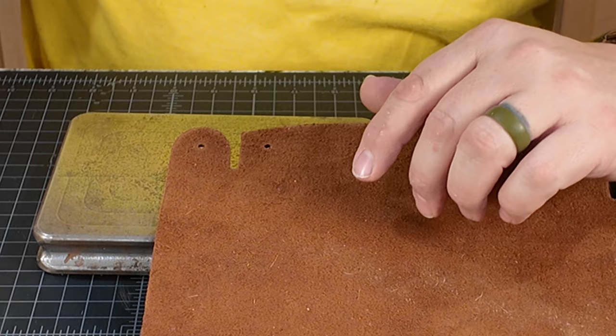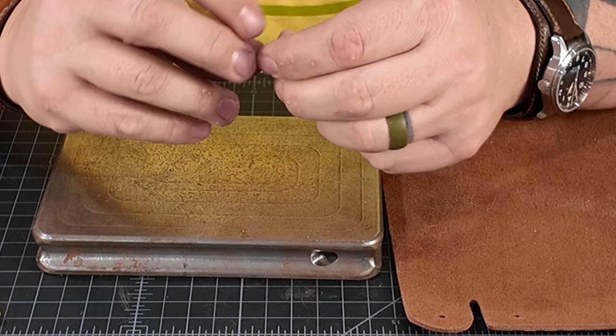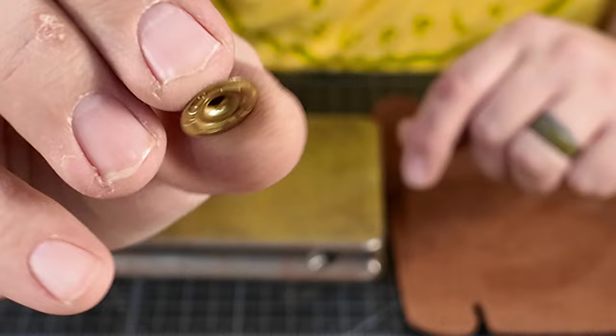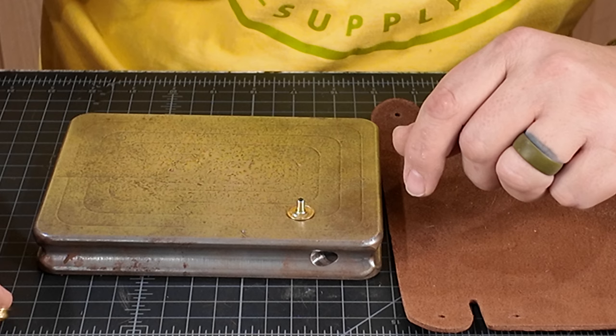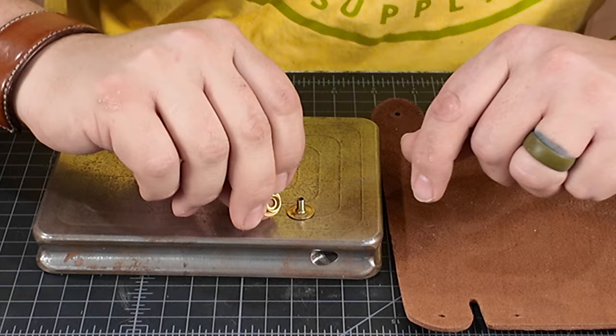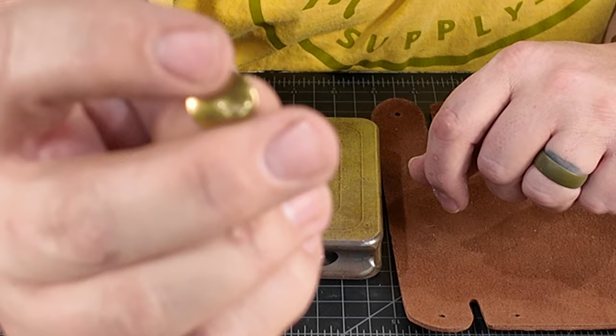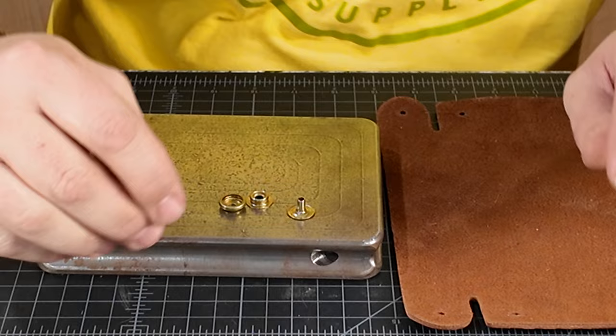There are four parts to every snap. I call the first one the backside — it's the ugly side that will be covered up later. The second part I call the snap, which connects to the backside. The third part I call the cup, which will be inside the finished outside piece. And the final part is the cap — if you've got a coat with snaps on it, the cap is the part you see on the outside.